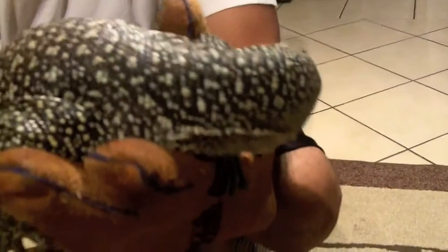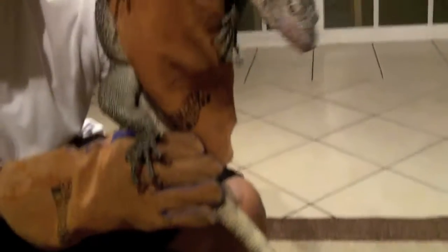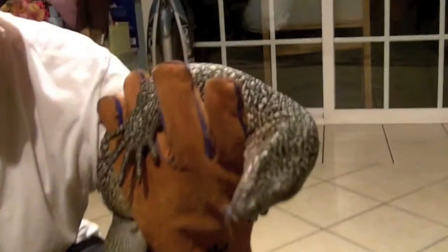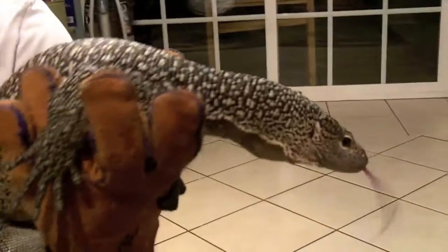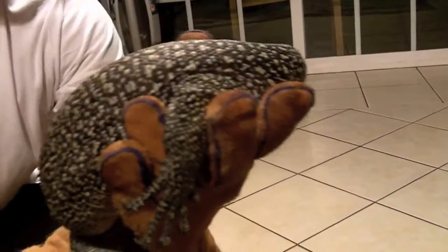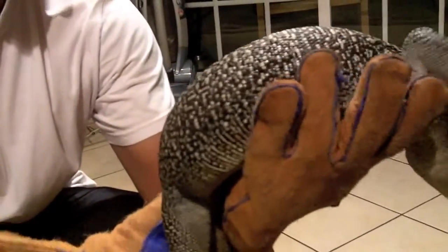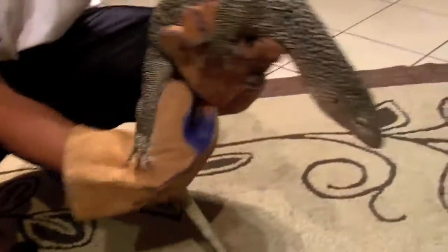He's not afraid of me or people — he just does not like to be held. I feed him primarily turkey; he also gets a lot of salmon, shrimp, and chicken gizzards. I'm going to include a video of him eating some chicken gizzards. All I do is thaw them out in hot water, sprinkle ReptiCalcium on them, put them in a bowl, and let him eat.